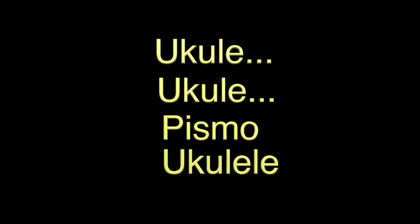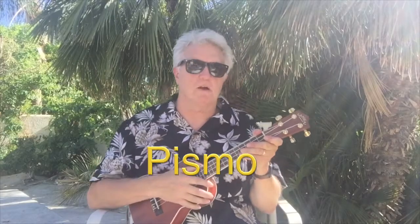Ukulele, Pismo Ukulele. Aloha! Pismo here! Welcome to another easy, simple ukulele lessons and tips for the pre-beginner.